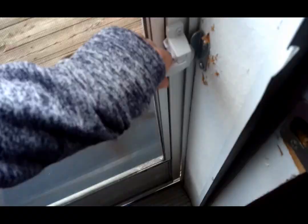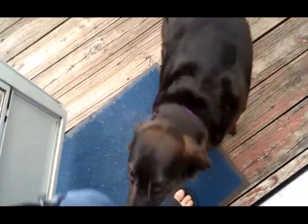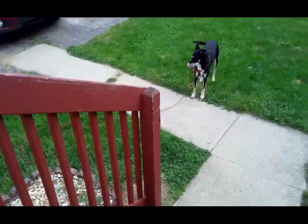Excuse me, Shyla, are you in the way? Yeah, you just need to be by mama all the time. That's my little baby girl - she's being so good.